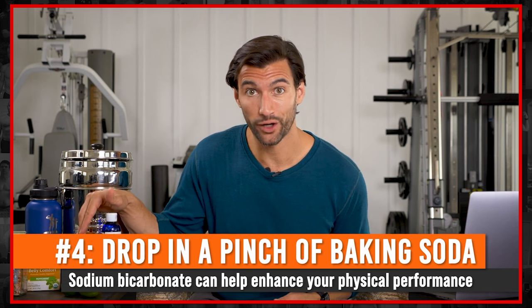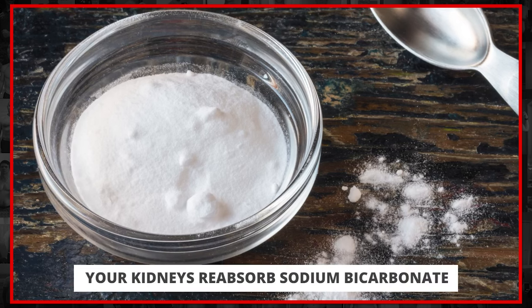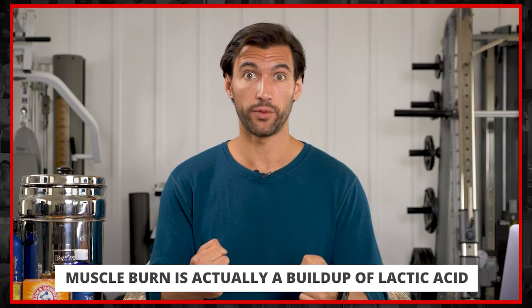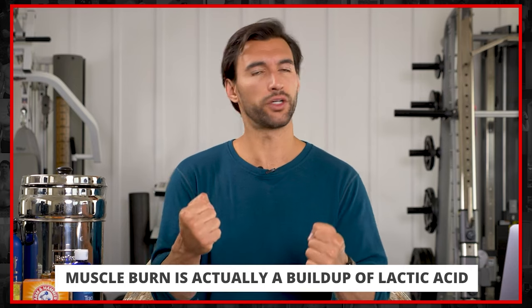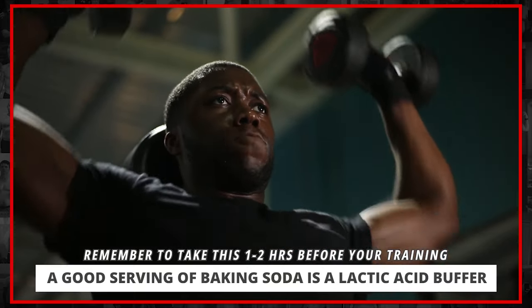Next on our list, number four, is something you probably haven't heard of — adding baking soda to your water. Baking soda is sodium bicarbonate, which is one of the main molecules our body uses to increase pH and make our bodies more alkaline. Our kidneys actually reabsorb sodium bicarbonate. The concept here is that you can take this an hour before exercise and it makes your body more alkaline. It's a powerful alkalizer — when we exercise and our muscles are burning, a lot of this is because they become more acidic. Lactic acid builds up when there's not enough oxygen in the muscles, and when lactic acid builds up, we get a burning sensation and can't make muscle contractions. Research proves that taking a good healthy serving of baking soda in water one to two hours before training acts as a lactic acid buffer, basically buffering out a lot of that lactate and giving you immediate performance benefits.